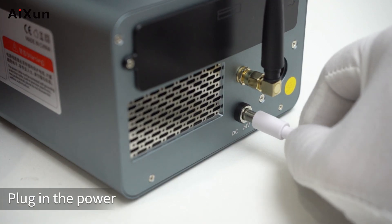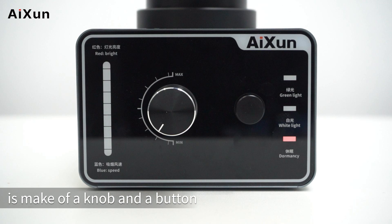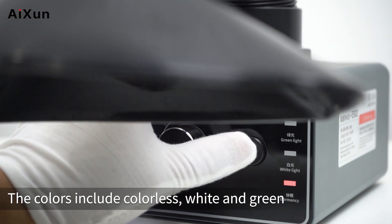Device Operation: Plug in the power. The front panel consists of a knob and a button. You can change the LED light color with the right button. The available colors include colorless, white, and green.